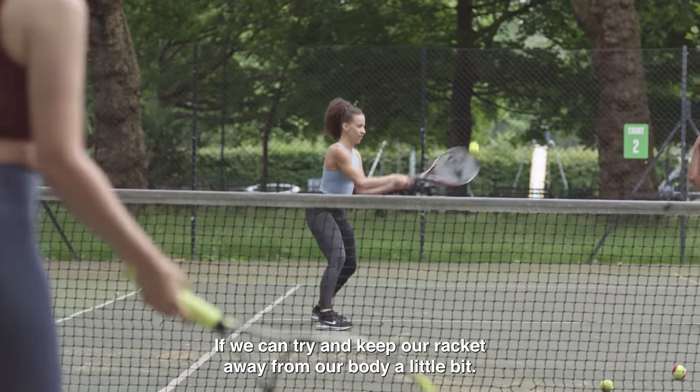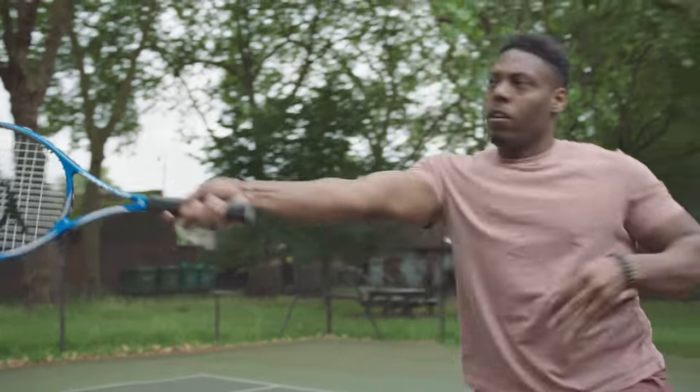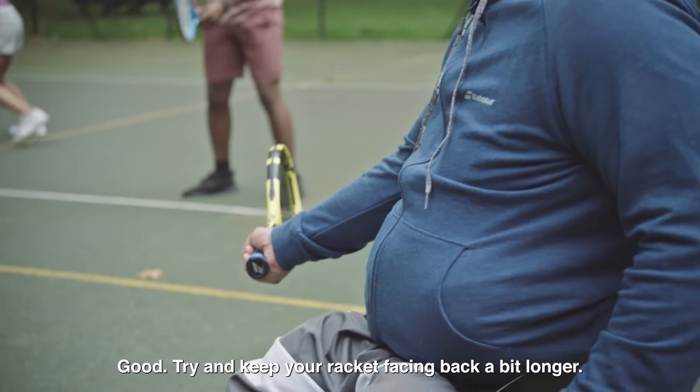We can try and keep our racket away from our body a little bit. Try and keep your racket facing back a bit longer.